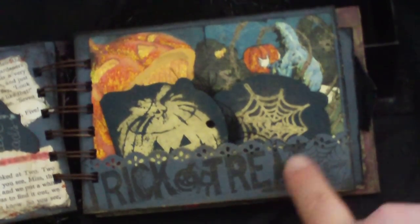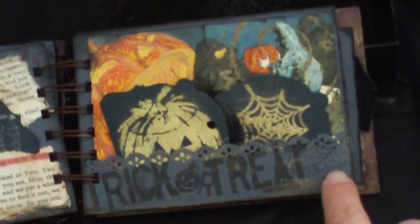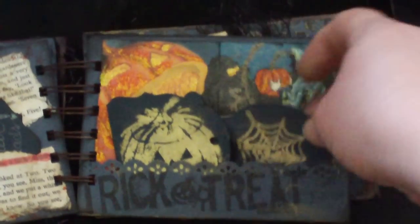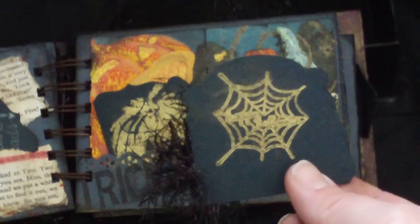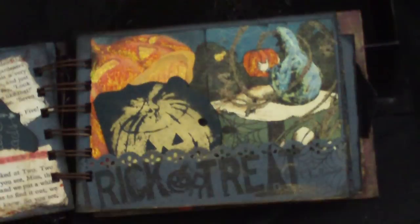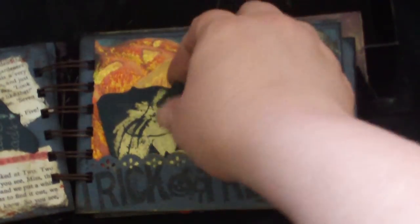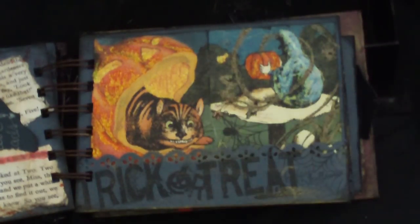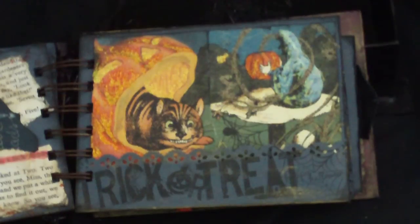Keep that in mind. There's a little spider web I stamped over here — this is Happy Halloween with a spider web, and then these are gold embossed, and I think they look like tombstones. Open them up, there's room for pictures. There's a little pumpkin — he looks kind of scary — and there's our Cheshire Cat and our caterpillar, and I put some stickles on them as well.